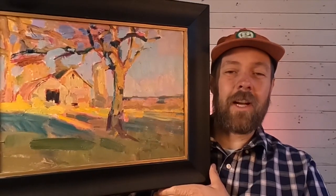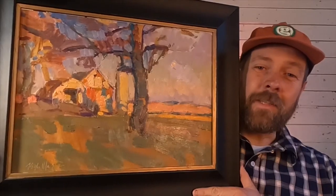Welcome back to the chicken coop studio. In today's video we're going to head out into the field. We're going to work on two paintings — here's the first painting that we're going to work on and here's the second painting.